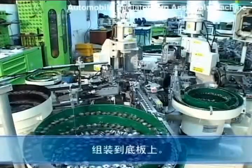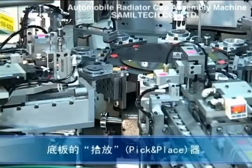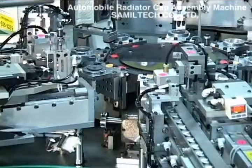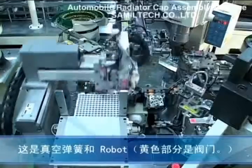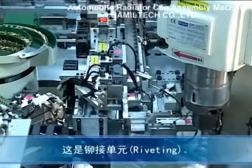Here is the assembly section for the bottom plate. This is the vacuum spring and the robot. This section performs riveting.